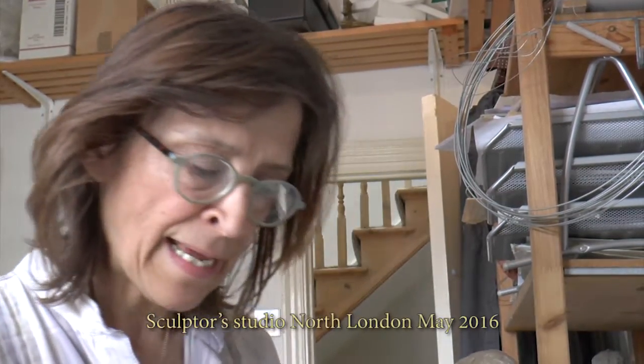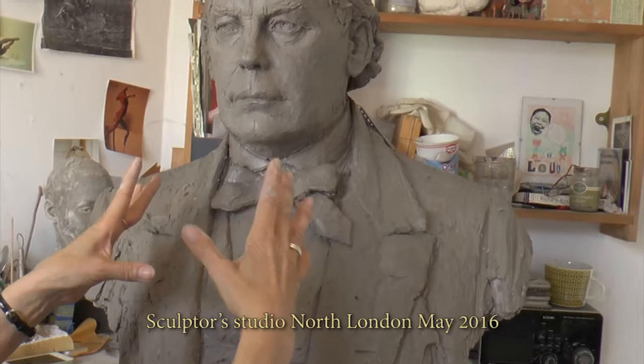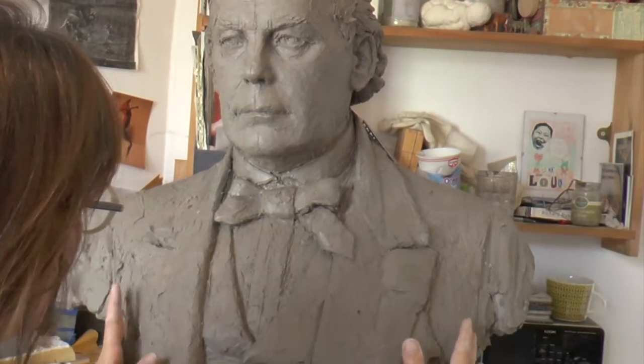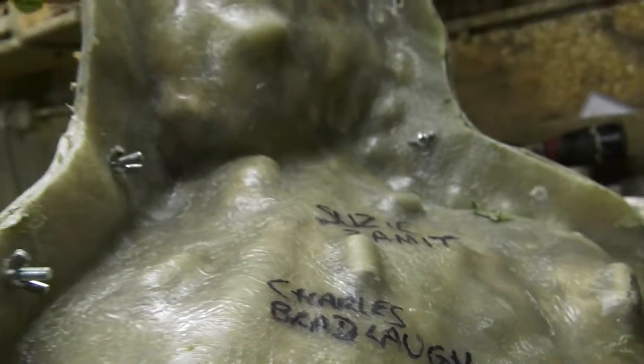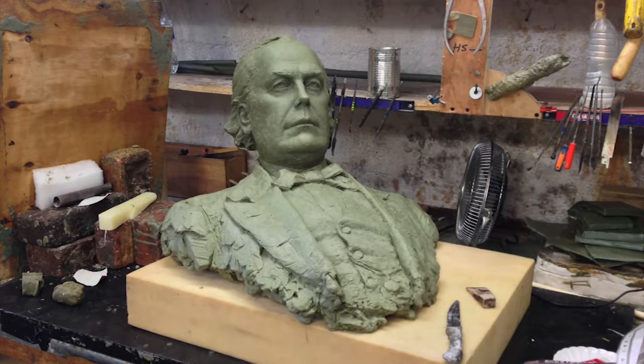The rubber layer goes on first. Silicone rubber is painted all over this, and then that's soft and pliable so it needs a firm jacket which is made of fibreglass. That all gets put together and screwed together, and that will then be at the foundry. It'll have wax poured into it, and from that process — the lost wax process — it'll be turned into bronze.